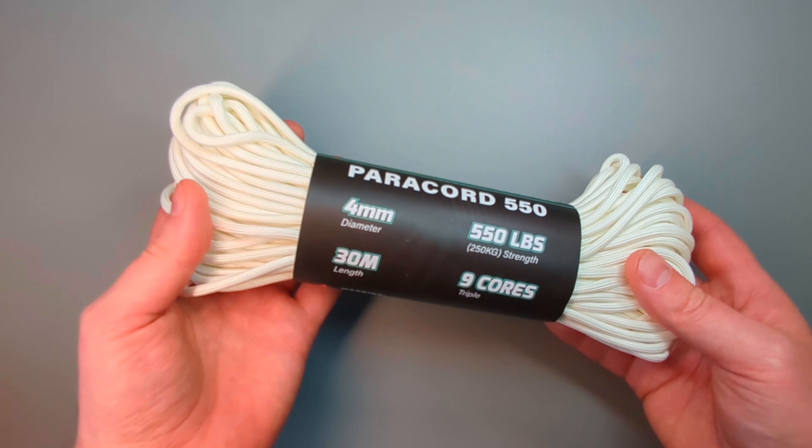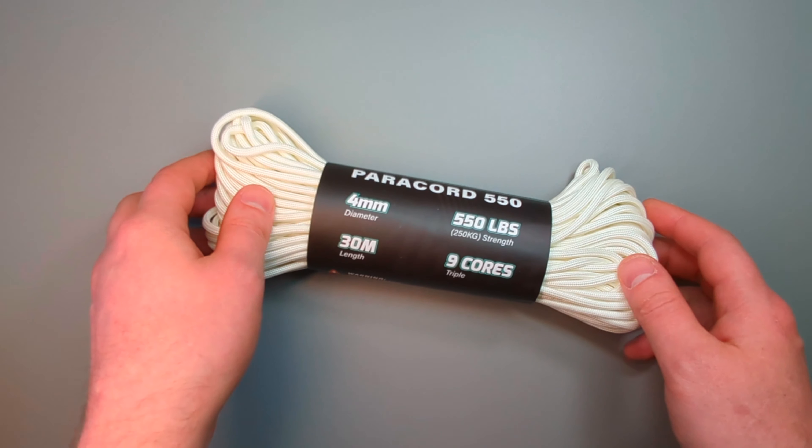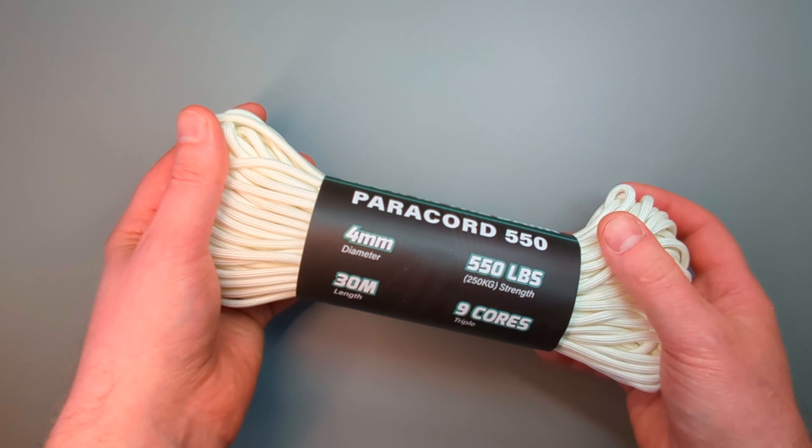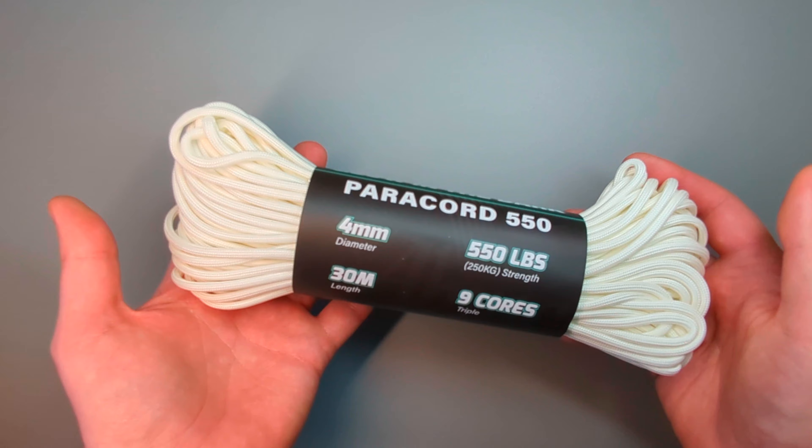I normally buy a large roll and then cut off two or three meter strips. I find that covers most daily tasks and it doesn't take up too much excessive space in a pouch, bag, or pocket.